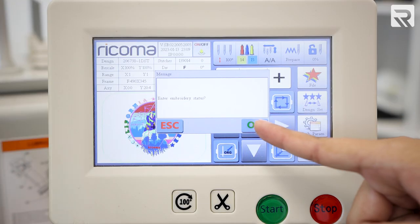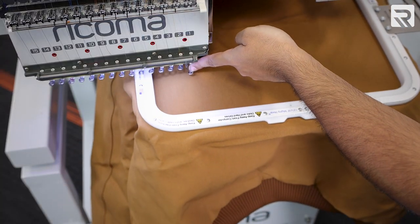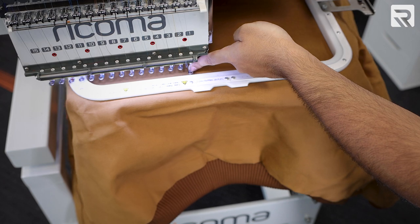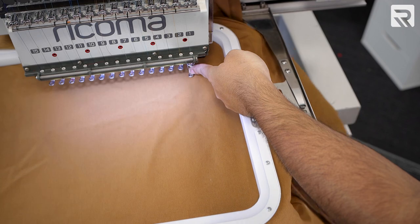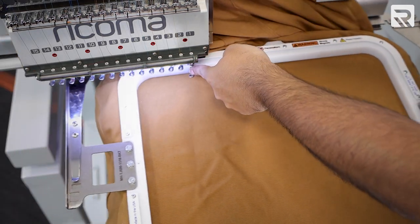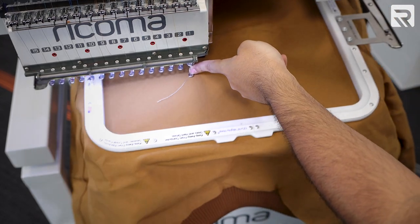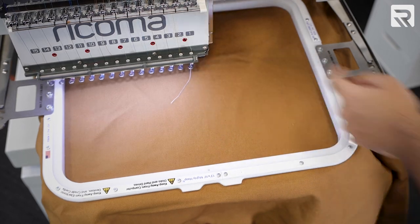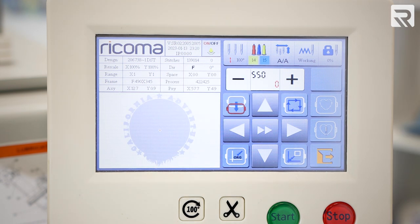Then I will quickly trace my design to make sure it falls inside my hoop. You always want to trace your design before you embroider. Otherwise, you risk hitting your hoop while embroidering, which can break your needles and cause serious damage to your machine.